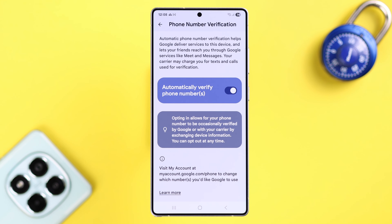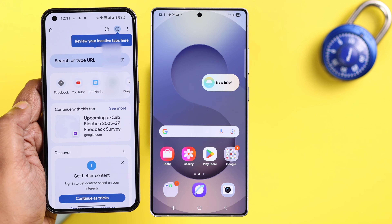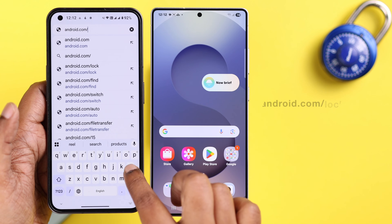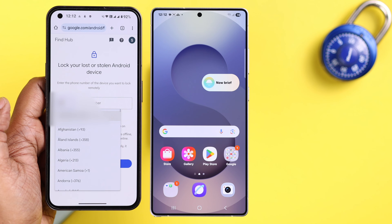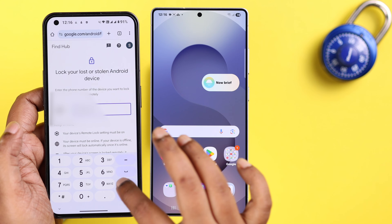Here's a live demo of how it works. Let's say someone snatched your device and ran away. All you have to do is grab another device and from the browser search for 'android.com/lock'. Open the site, make sure it's showing the correct region, and enter the exact phone number that's been verified to your lost device.